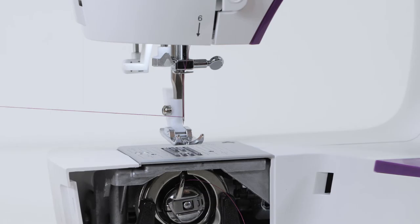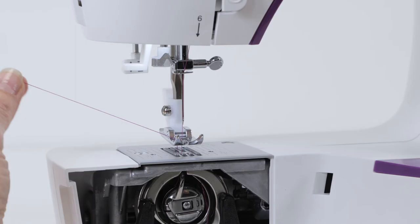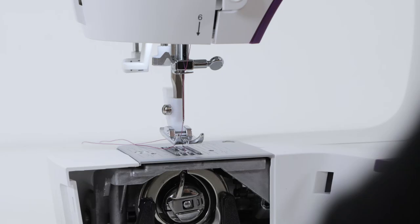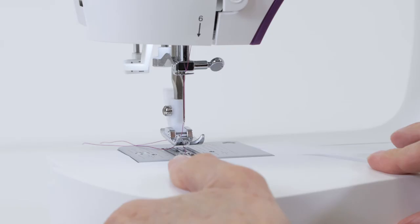Now we're going to bring up the bobbin thread. Continue holding the thread with your left hand as you turn the hand wheel toward you to lower and then raise the needle, lightly pulling the thread to the left as you do so, and you'll see a loop come up from the bottom — this is your bobbin thread. Grab that thread and pull it all the way through until the bobbin thread comes all the way out through the hole in your needle plate. Then place both threads underneath the presser foot, close the cover, and replace the removable storage compartment.